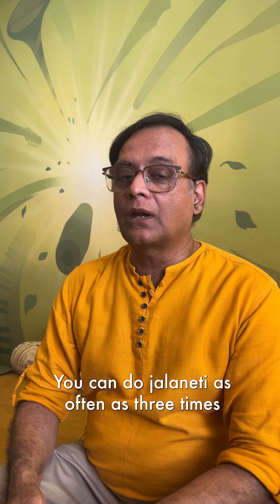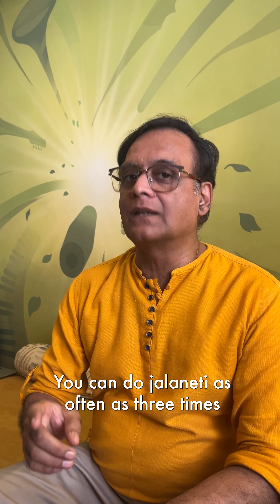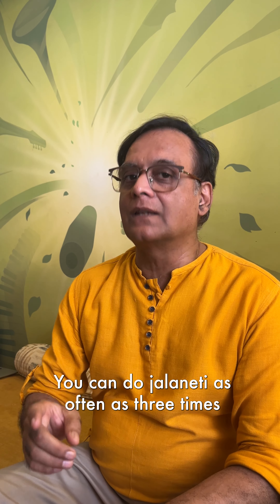Precaution! Do not lie down after Jal Neti for at least 30 minutes. The right time to do Jal Neti is early morning before you eat anything. In a place like Mumbai, you can do Jal Neti as often as three times a week.